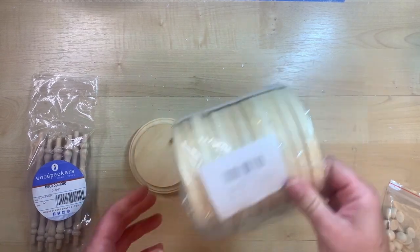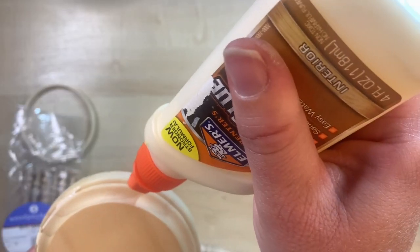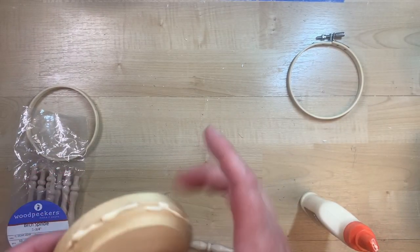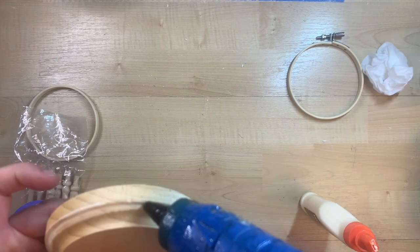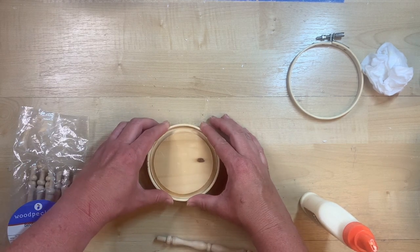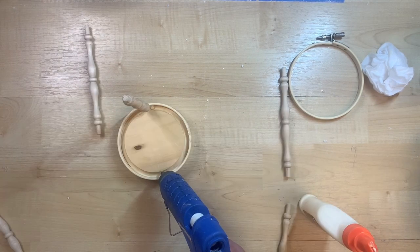I'm so excited to show you this DIY — I think it turns out so fun! I'm going to make a little birdcage out of emery boards and some spindles that I got on Amazon. I take a little round wood platform that you can get at Hobby Lobby, Dollar Tree, or Joann's. I happened to find mine at a yard sale — somebody was selling a whole box of different shapes of these.